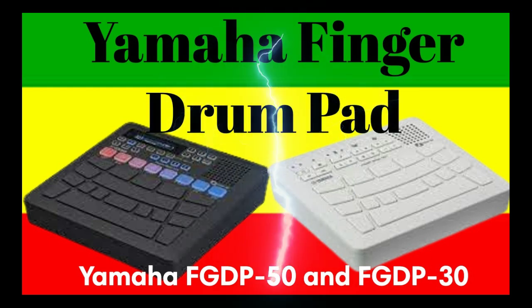Pad hardness and sensitivity are also optimized for finger drumming, allowing the user to express subtle variations in dynamics and even use unique drumming techniques like flams and rolls. In addition to highly acclaimed acoustic drum sounds from Yamaha's DTX electronic drum series, re-tuned for an optimal finger drumming experience, the FGDP also includes a wide range of newly created electro sounds suitable for a variety of music genres. These products make finger drumming enjoyable not only for those with experience, but also for DJs, songwriters, drummers, and more.